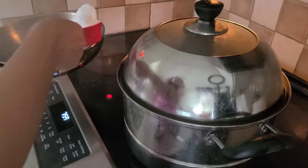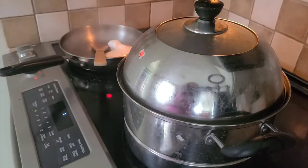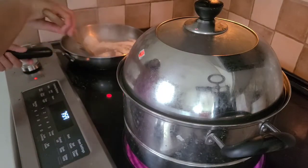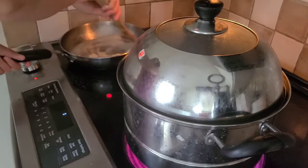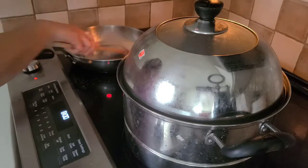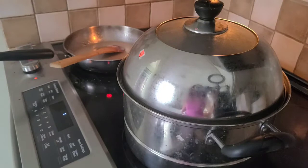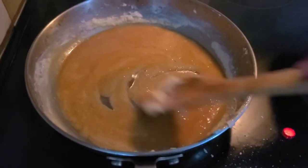I'm going to caramelize the sugar — half a cup of white sugar. While I'm caramelizing, I set up a steamer here to boil the water. Just let it turn brown. Now it's brown, so that means it's ready.